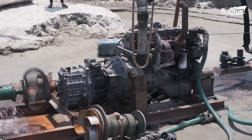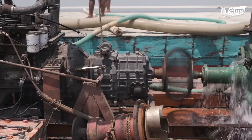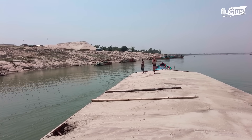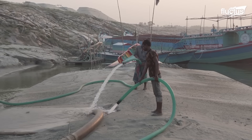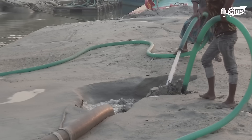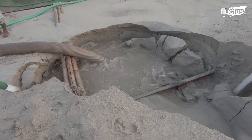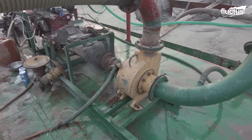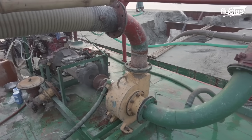The jet pump method is used for unloading dredge barges, as this technique allows for the effective removal of material from the barge while maintaining precise control over the unloading process. The suction pipe is slowly lowered to the sand level within the barge, ensuring the suction mouth is positioned accurately for efficient material pickup. Meanwhile, the jet pump is connected to the suction pipe, serving a crucial role by using high-speed water jets to erode the material and create a pit underneath the suction mouth.